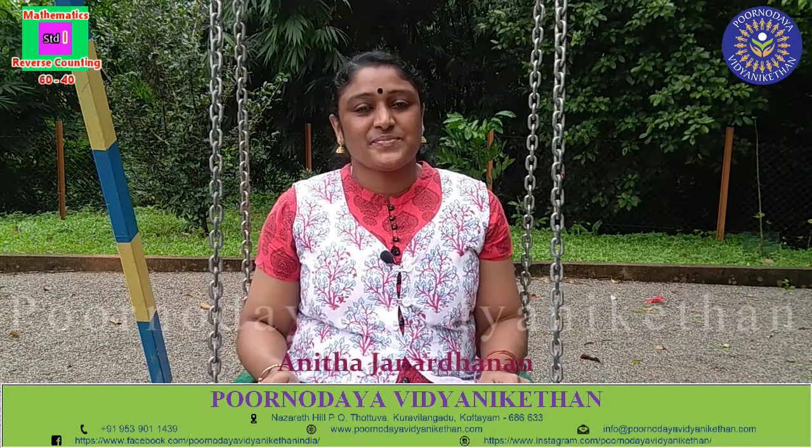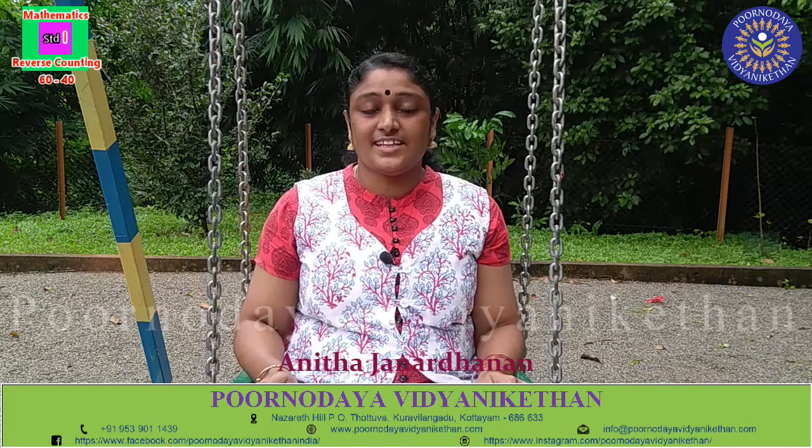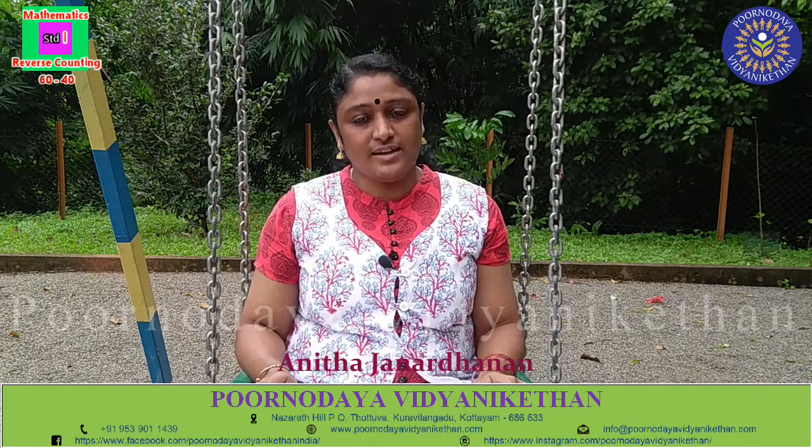Good morning dear children, how are you all? In the last class, we have learned the reverse counting from 40 to 20. Today, we are going to learn the reverse counting from 60 to 40.